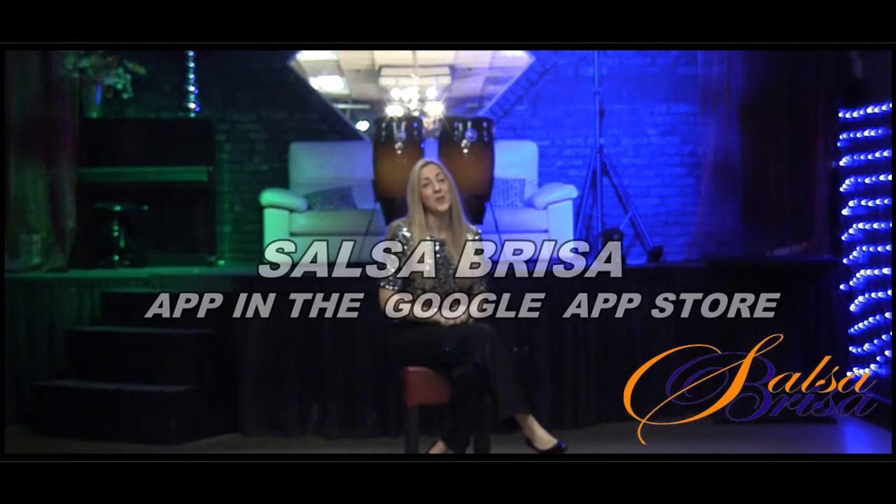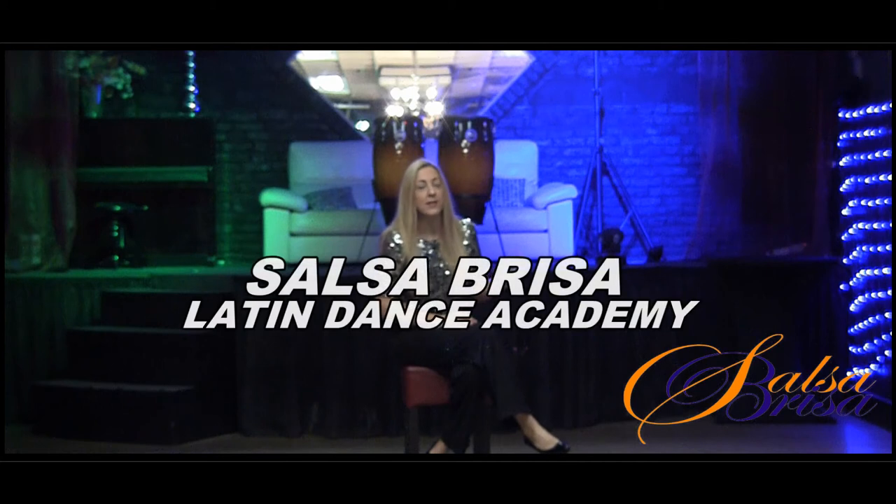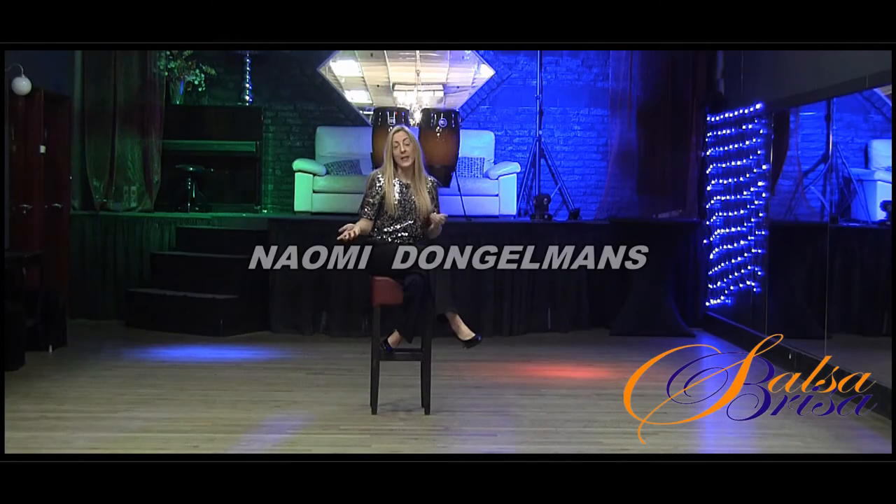Last year we also launched our Salsa Brisa app. You can download it in either the App Store or the Google Play Store, and with that you can get your lessons, you can book your lessons, or remove yourself, put yourself in another class, and you can subscribe for the Dinner and Dance.